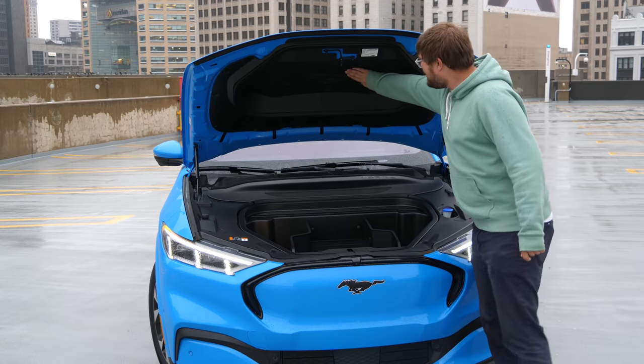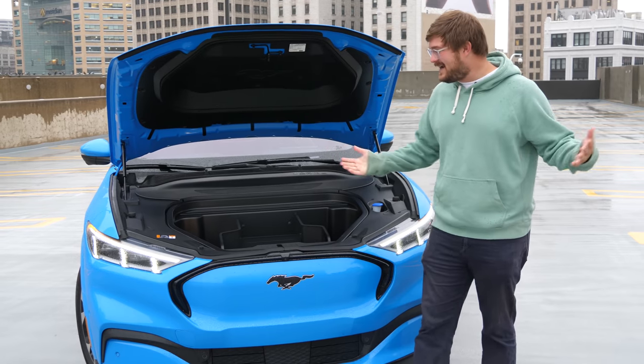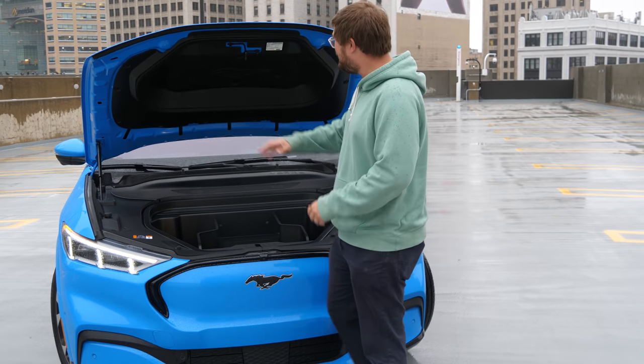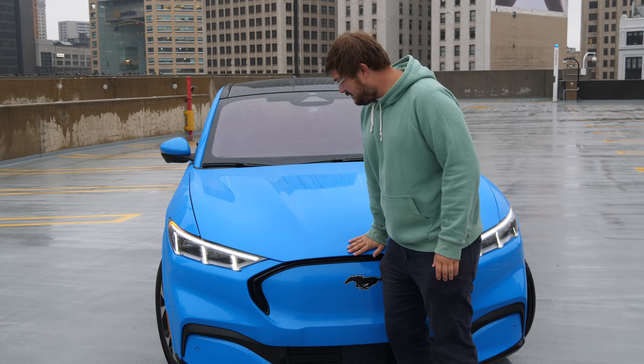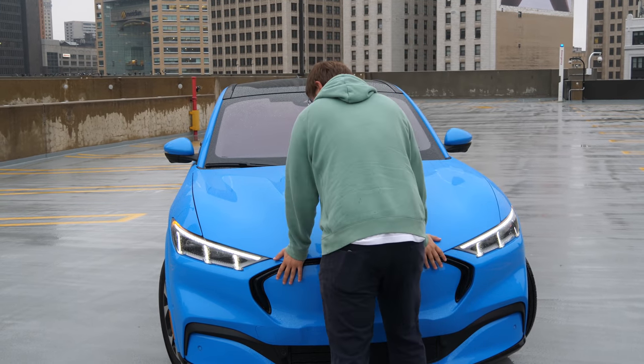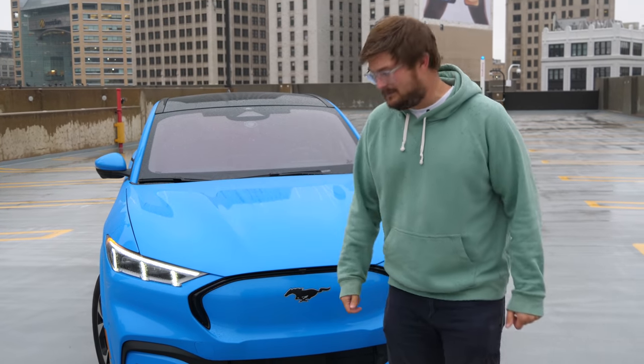You also have the Mustang badge here on the front. I'd love for someone to count all of the Mustang badges on the car — I'm sure they're hidden around in fun places. Let's close the front trunk. You just close it like a normal hood.